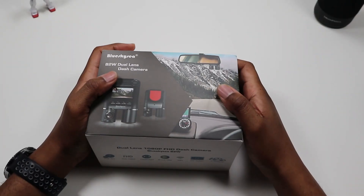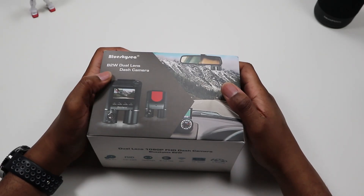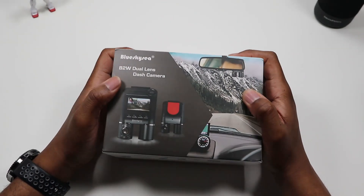What's going on YouTube? It's your boy Joe, back in with another video. In this video, we're going to take a look at a dual lens dash cam by the folks over there at Blue Sky C.